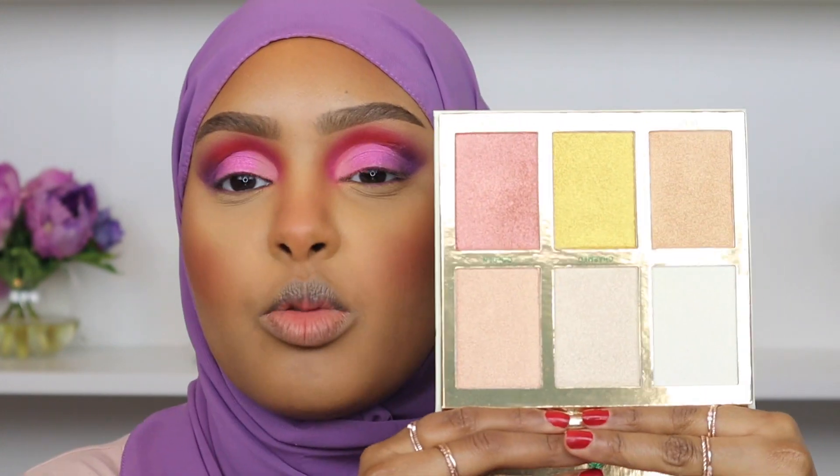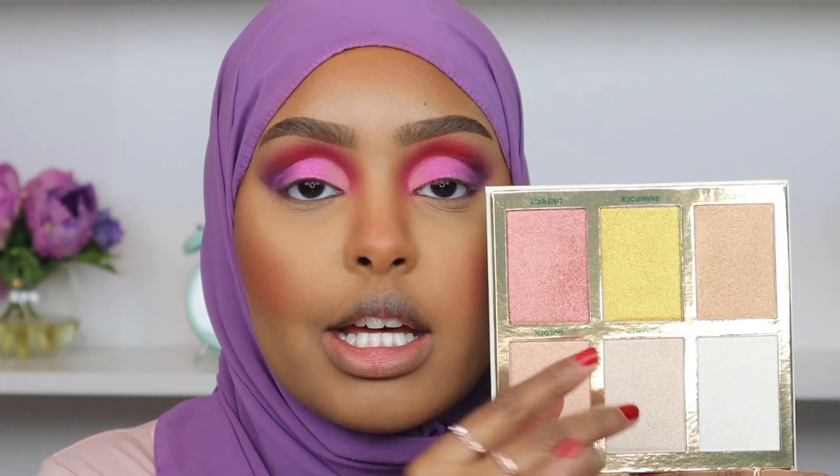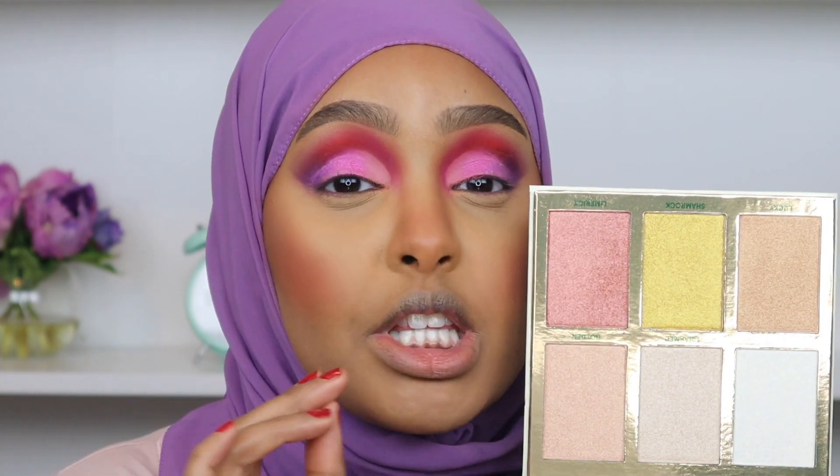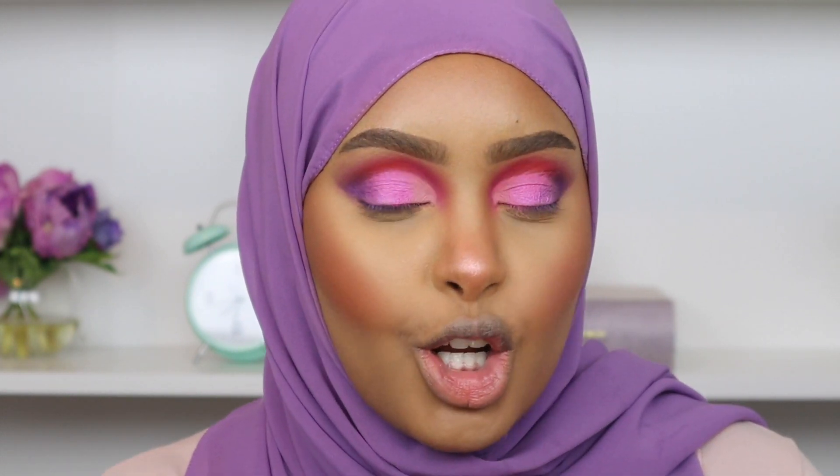For highlight I'm going with the other BH Cosmetics palette — their Illuminating in Ireland palette, a six-color highlight palette. These highlights are so pigmented — the yellowish golden one is literally a dupe for Fenty Beauty's Trophy Wife. I'm taking the really pink highlight shade called Limerick, picking it up with my Morphe R31 brush. It's going to complement our very intense pink blush — this look is far out of my comfort zone but I'm really feeling it.